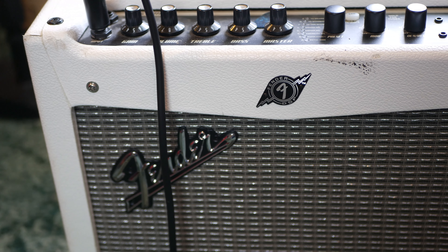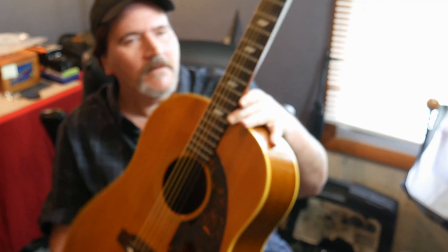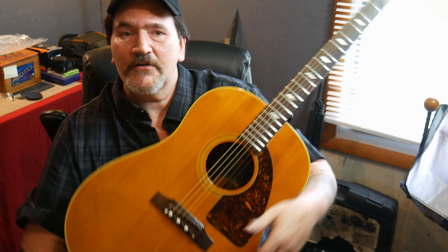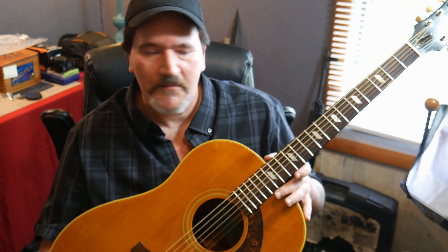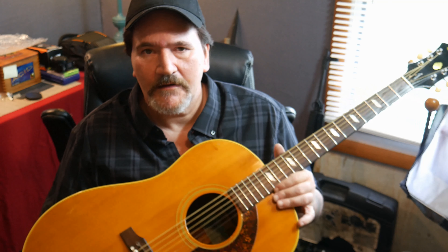Thank you for watching. If you ever find an old guitar sitting in a pawn shop with a lot of dust on it, give it a good look down the neck. If the neck is straight and there are no major cracks or breaks in the guitar and the bridge is still in good condition, buy it. Dust it off, polish it, throw a brand new set of strings on it. Maybe take it to your music shop and have them set up the action by adjusting the bridge or the saddle.